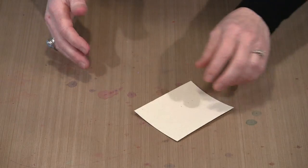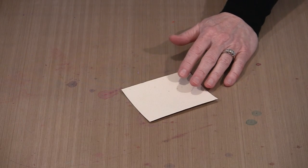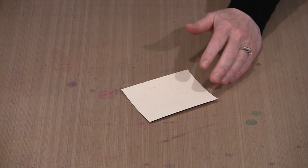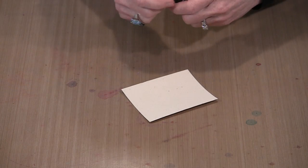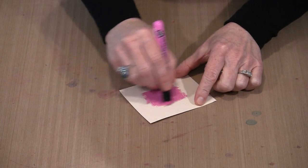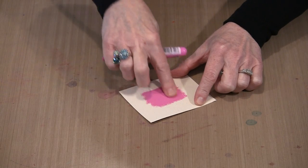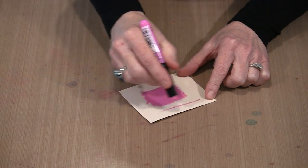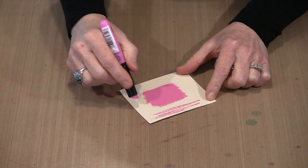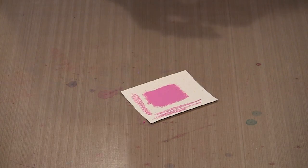The other thing I want to show you — this is a piece of Ranger Sticky Back Canvas, which is in effect a piece of fabric. Not permanent on fabric, but if you want to put color on fabric you can certainly do that. You can see it gets right down into the fiber and the weave of that fabric, and you can get nice solid coverage, or go a little more lightly for that lighter, more distressed look.